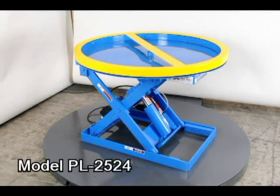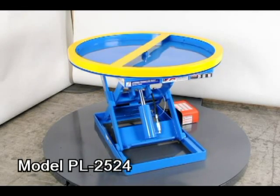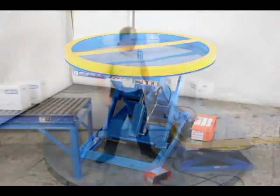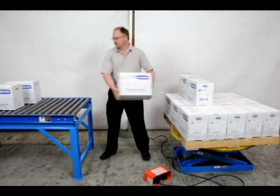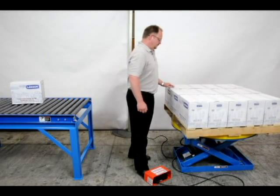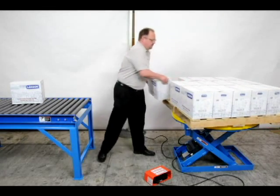When there is a frequent change in the weight or size of pallet layers and electricity is available, then the electric powered palletizer is the answer. Adjusting the height of this unit is done manually through the use of the foot switch, which provides the operator with positive control of the pallet height at all times.